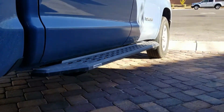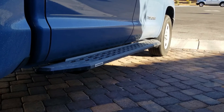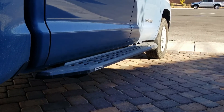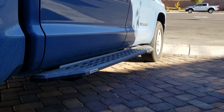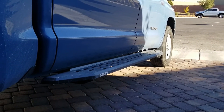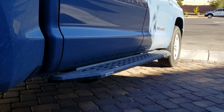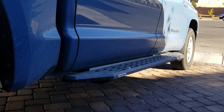I also added these side steps because my wife's pregnant and she wanted an easier way to get into the truck. These are the Go Rhino RB20. I also think they provide great protection against door dings. Installation of these is very easy — you just bolt them up to the cab and you're ready to go.